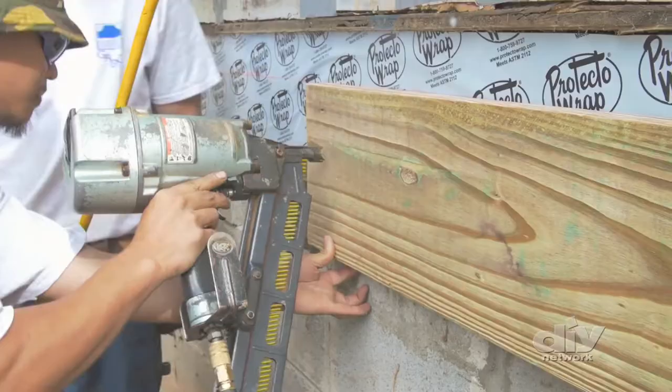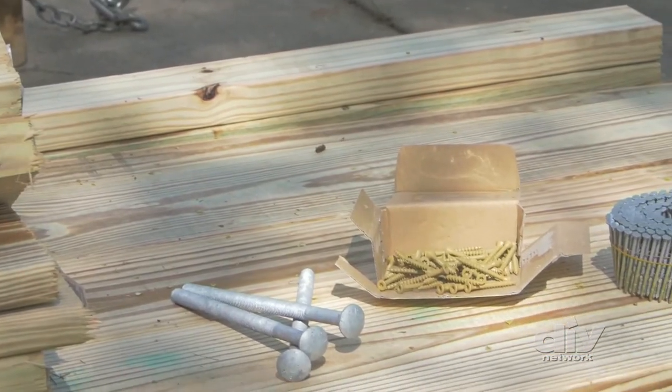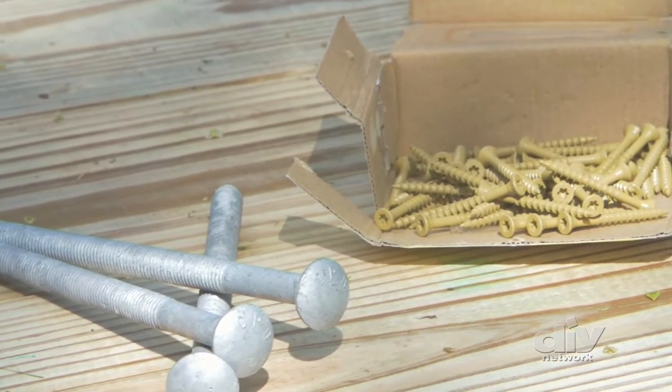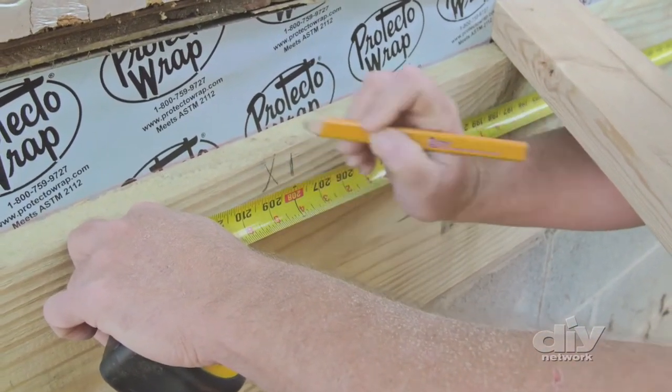Temporarily attach the ledger board with framing nails. We'll be using 8-inch through bolts to permanently attach the board to the house after the rest of the side has been prepped. Next, mark the placement of where the floor joists will attach to the ledger board.